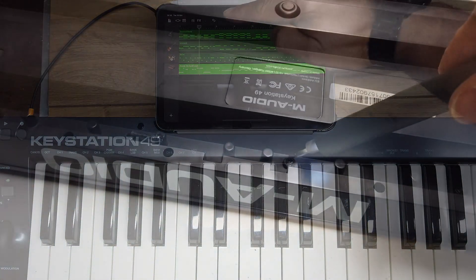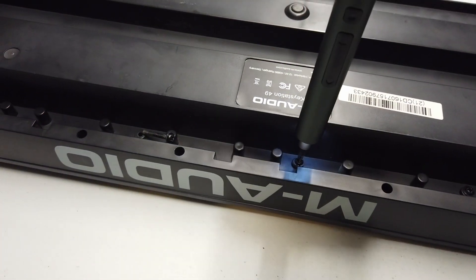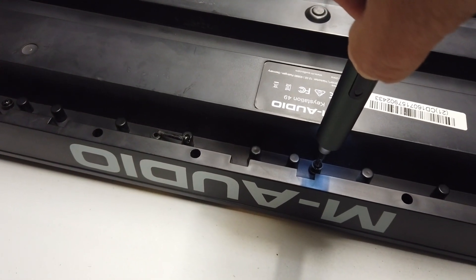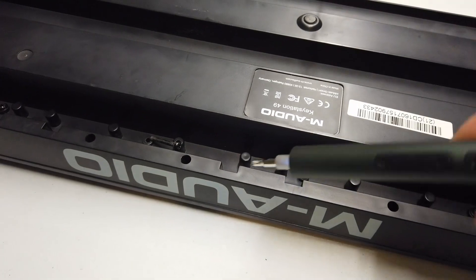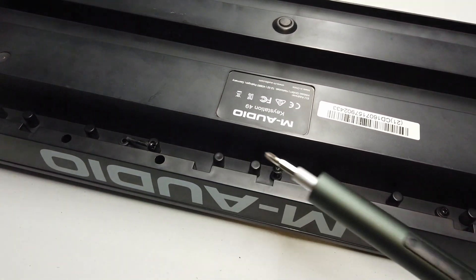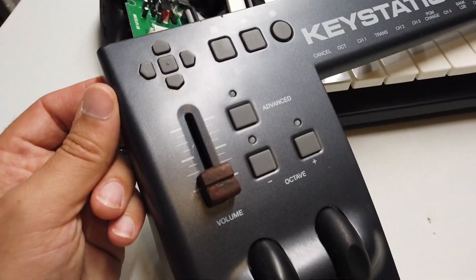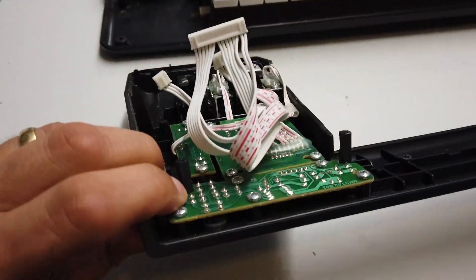So it occurred to me that it would be a little unfair if I didn't go ahead and at least show you guys what's in the M-Audio. So with the power of an electric screwdriver, let's go ahead and get inside this piece and have a quick look around. The PCBs that you can see on this side of the board are associated with the slider control right here.